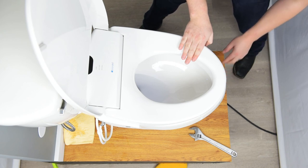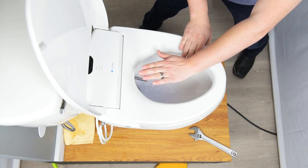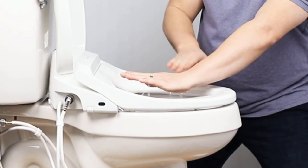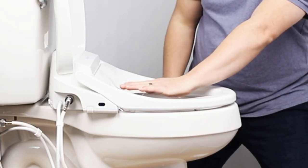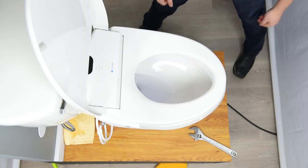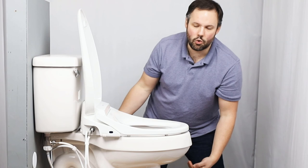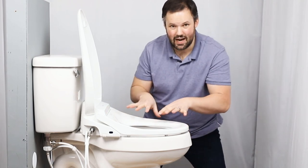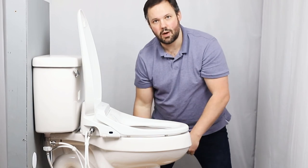Then you can hit the wash button and you can see that the wash is now running. If I lift my hand, the seat sensor is no longer activated and the nozzle goes back in — but now I know that it operates properly. So if you don't want to sit with bare skin contact on the seat, that's another way you can test it.